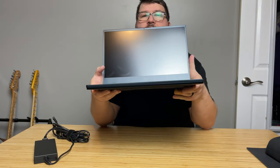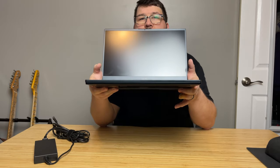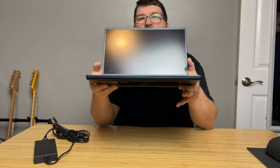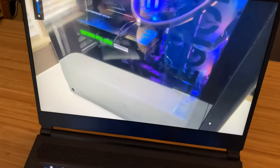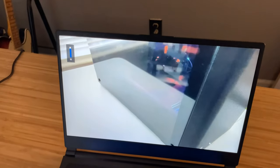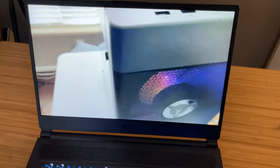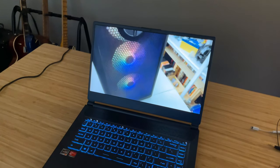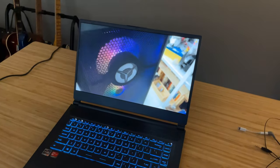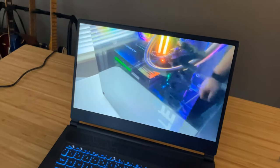The screen on the MSI Delta 15 is a 240Hz IPS panel. It's a 16:9 aspect ratio, 15.6-inch display. It isn't the brightest; however, the color accuracy is quite good. It covers 100% of the sRGB scale, 77% of the Adobe scale, and from what I've read elsewhere, it can do 78% of the DCI-P3 scale. That's quite impressive considering the price tag and the maximum performance. This is a 240Hz IPS panel, which is really awesome and great for gaming.